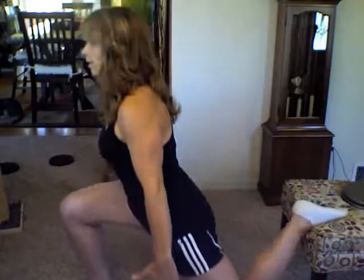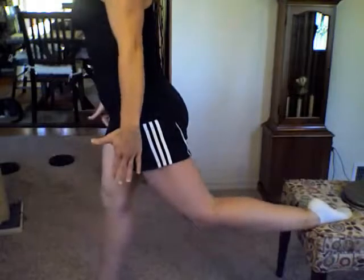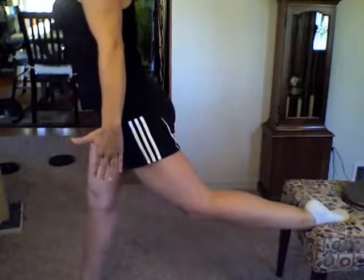Come down, push up through the heel. Come down, push through the heel. If you find you're feeling this more in the quads than in the glutes, step it out slightly. Come down, press through the heel — you should feel a nice isolated contraction right in that glute.